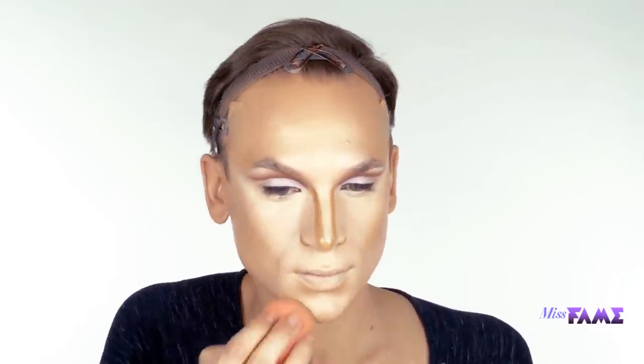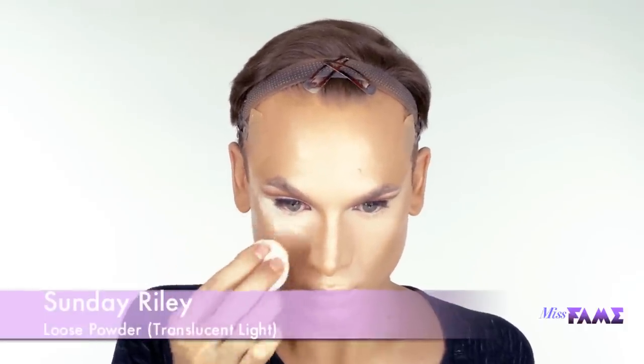Blending brings out the best in what we've just done here with our highlight and our contour. What I like to do is start in the depth of tone and go in tapping yet circular motions to diffuse the lines that I've painted into the face. To secure the foundation, I like to use a powder puff with a decent amount of product, but not an excessive amount — just the right amount.